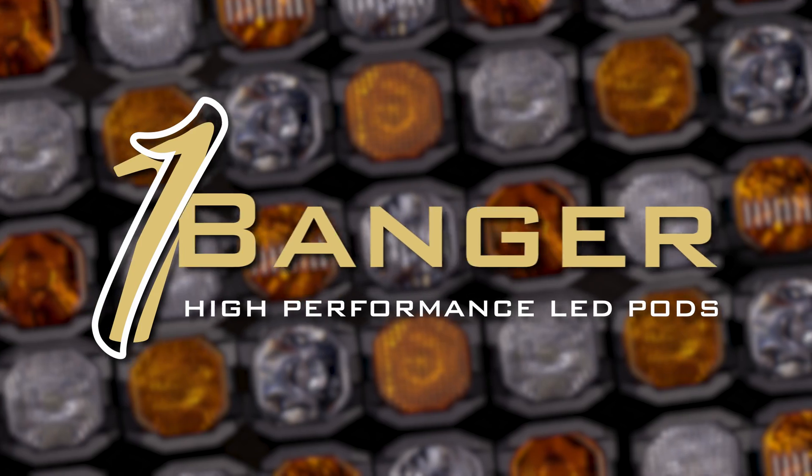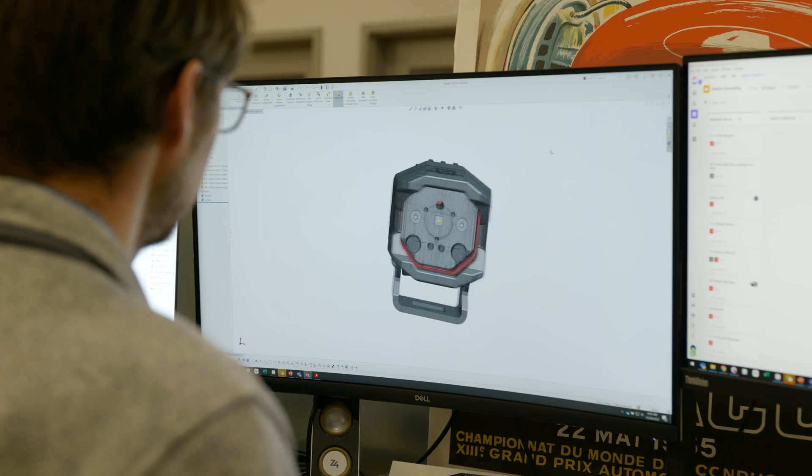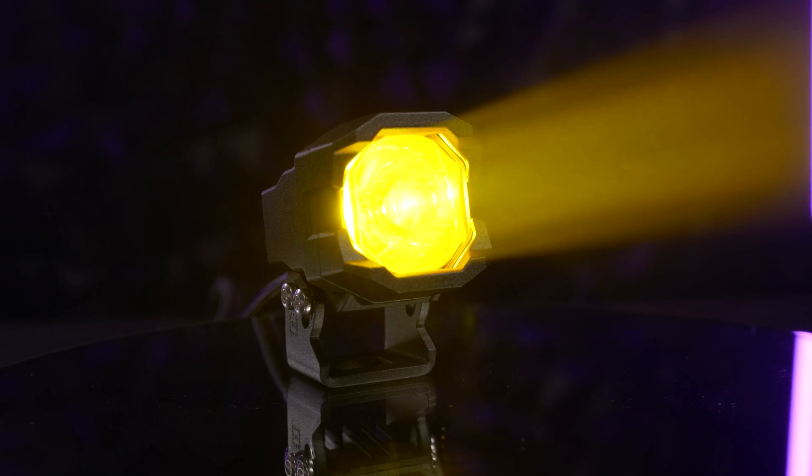If you're unfamiliar with the one banger pod light, we did a shootout and compared it to a bunch of the other small pod lights out there, and it came out to be one of the brightest at certain points on the wall when we did our testing.